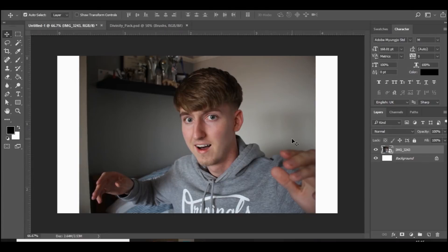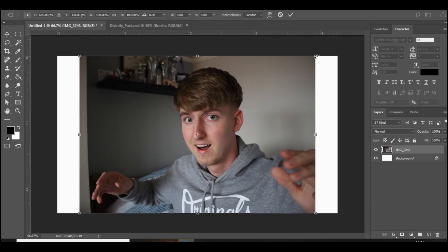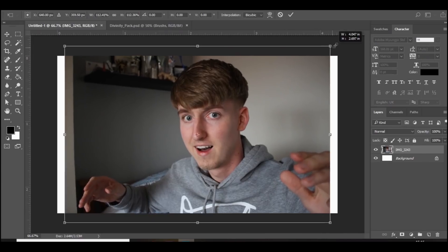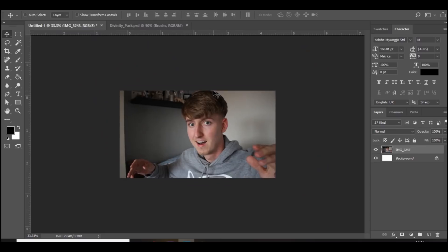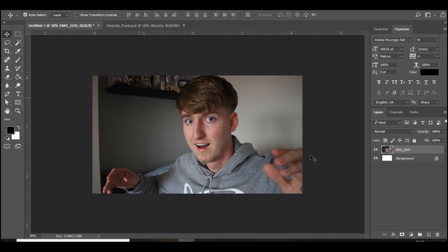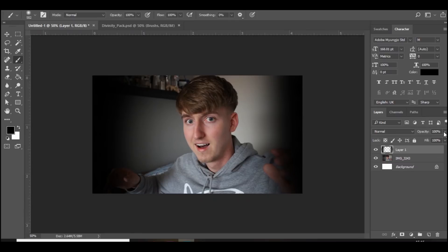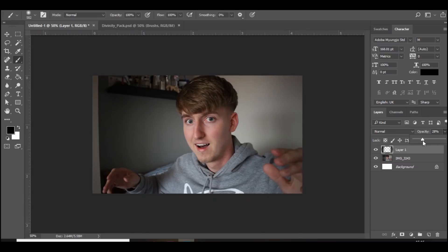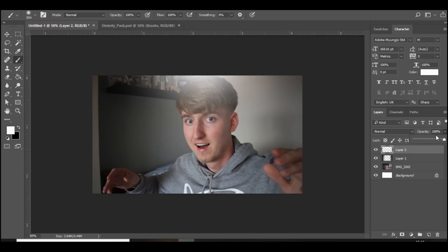Let's get straight into the video. We are here in Photoshop. The first thing you want to do is make sure you've got an image of yourself in the thumbnail — you'll just want to increase the size of it. You don't have to have a picture of yourself but it does work better when you do. The first thing we're going to do is add a new layer, and around the outside we're going to add some shadow like so, and just decrease the opacity to about 30%. Then add a new layer and at the top add a spot of white, and decrease the opacity of that.